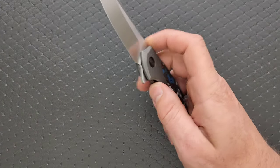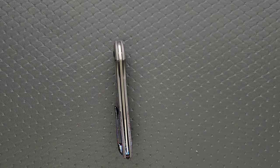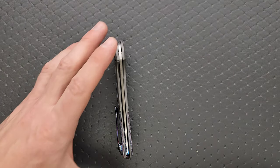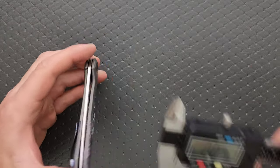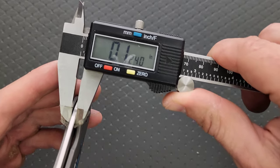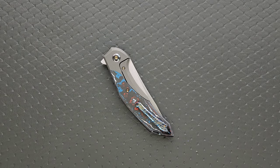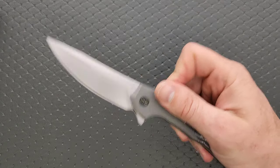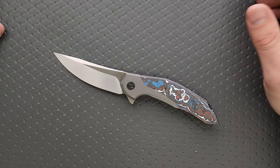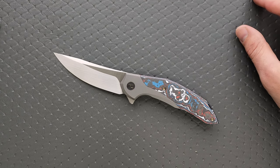Let's go ahead and measure blade stock thickness. The spine or backspacer is a little bit curved or domed, which is why it's not wanting to lay flat. We are looking at a blade stock thickness of about 125 thousandths of an inch — it says 124, probably 125 — which is nice. It doesn't need to be super thick, so you'll definitely get some decent cutting performance out of the edge.